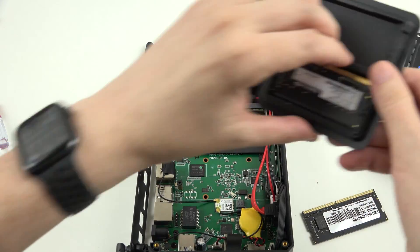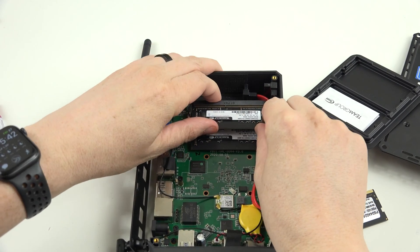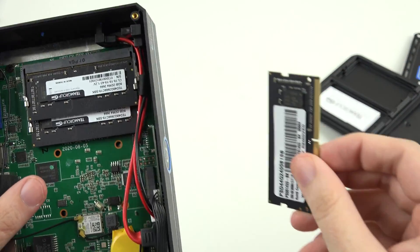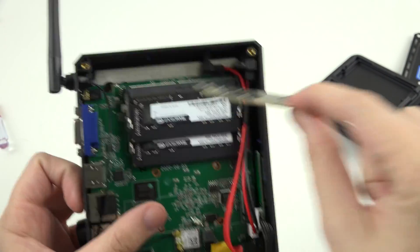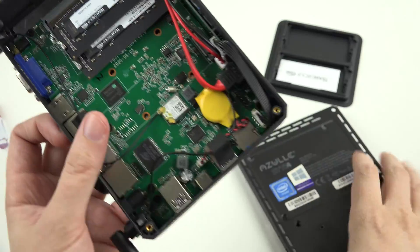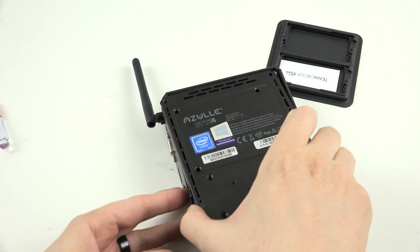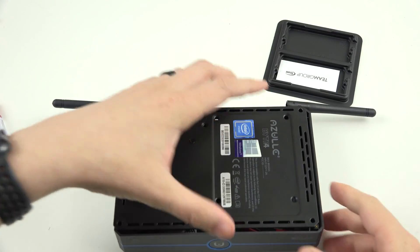This is huge — now it's 16 gigs of RAM and I can literally use this as my daily internet machine. I can have a few Chrome tabs open, which is super exciting. I'll have a link to this RAM kit in the description below. I wish I had an NVMe, but I don't have one yet. If enough of you keep using my Amazon links, I might be able to add an NVMe to this thing.